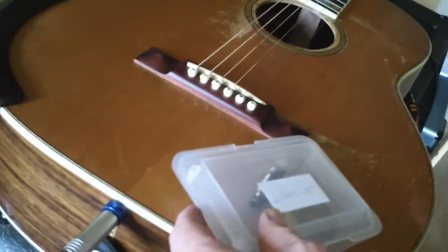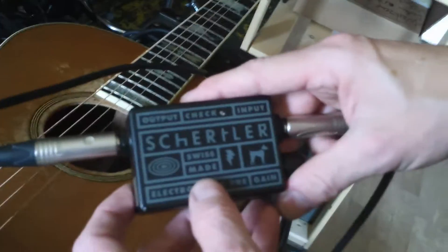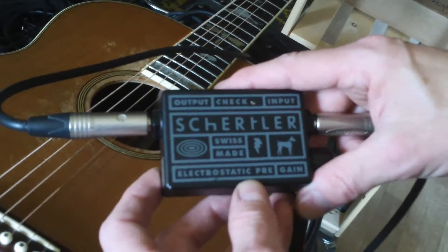Welcome to Buff Music in Switzerland, Spitz. This is Mr. Daniel Buff — Buff Daddy — and he's going to tell you what kind of under-saddle pickup he installed in my Dixie Michelle guitar. This is the product he used: it's a Swiss-made preamp.